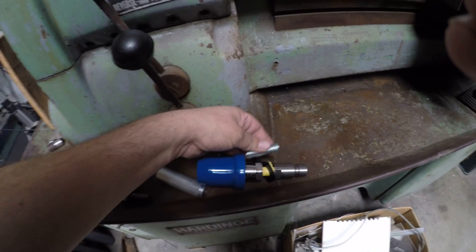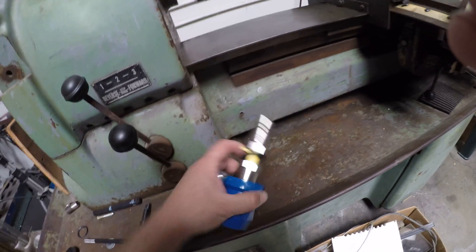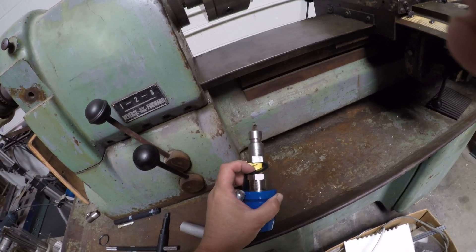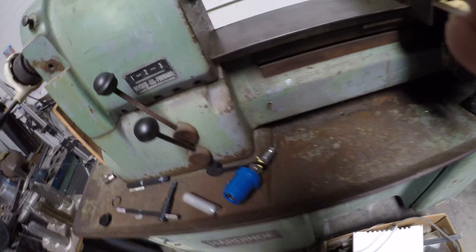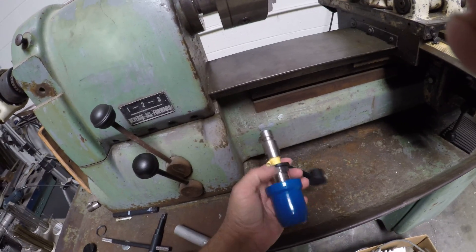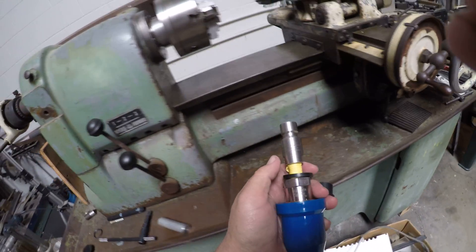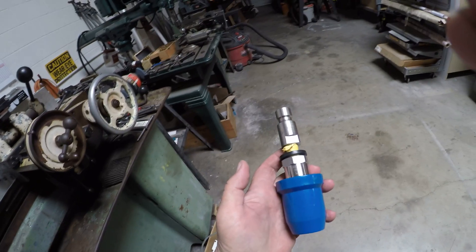I put this yellow Teflon tape on here. The yellow tape is made for gas, for natural gas. And it works. It fills up the car. But you do it at your own risk because your tanks could blow up.